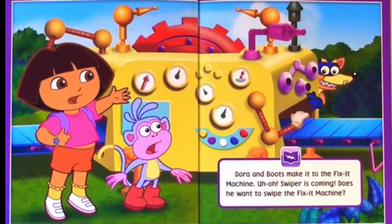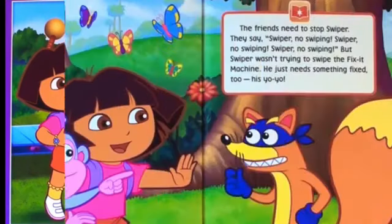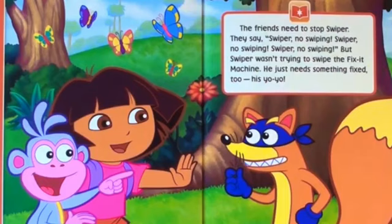Swiper is coming. Does he want to swipe the fix-it machine? The friends need to stop Swiper. They say, Swiper, no swiping. But Swiper wasn't trying to swipe the fix-it machine. He just needs something fixed too — his yo-yo.